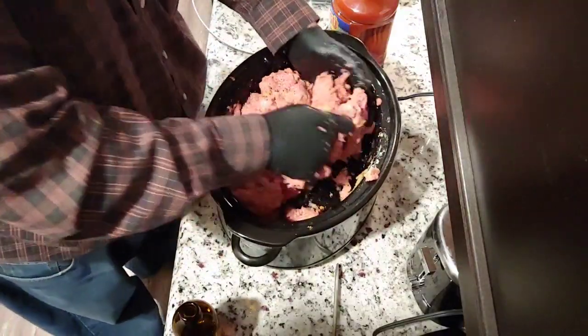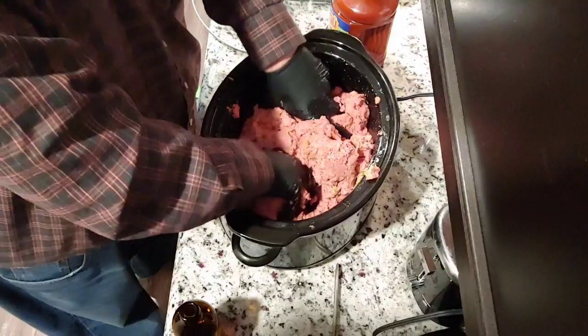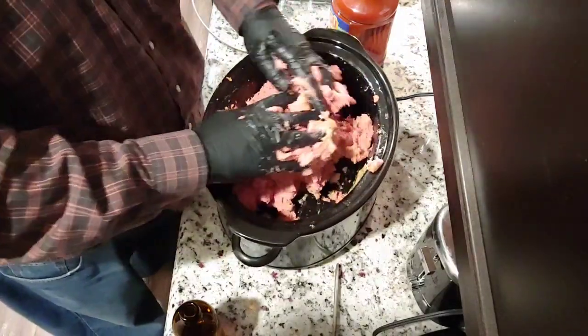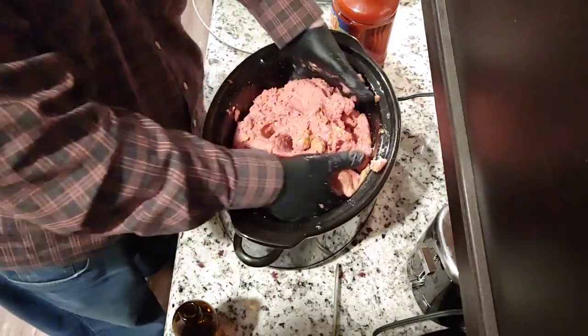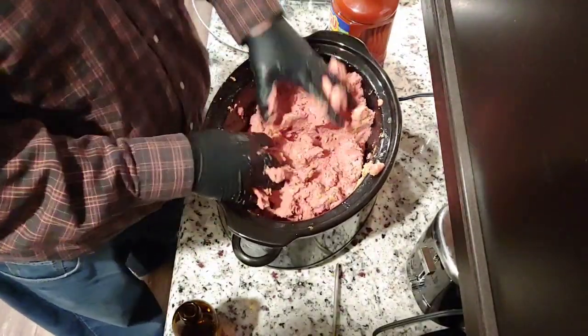You also want to mix it really well — you don't want clumps of breadcrumbs to gather up where you bite into it later and there's just a pocket of dry bread powder, which is horrible.